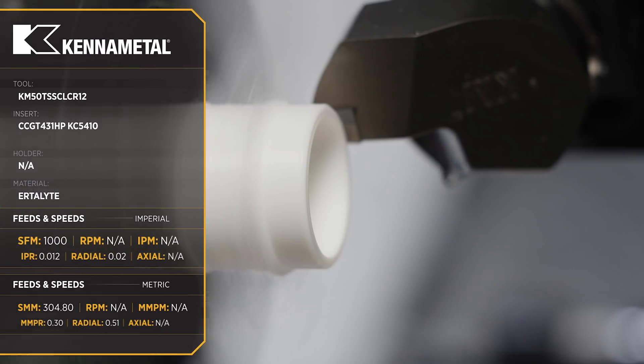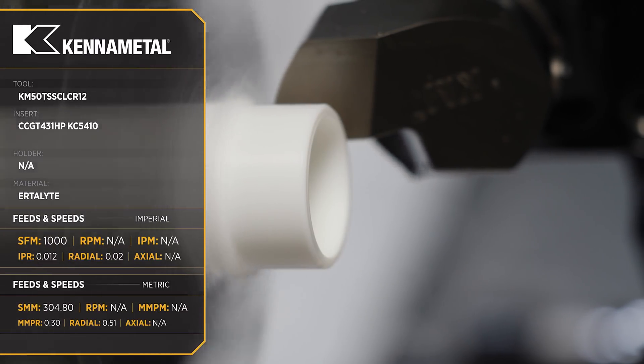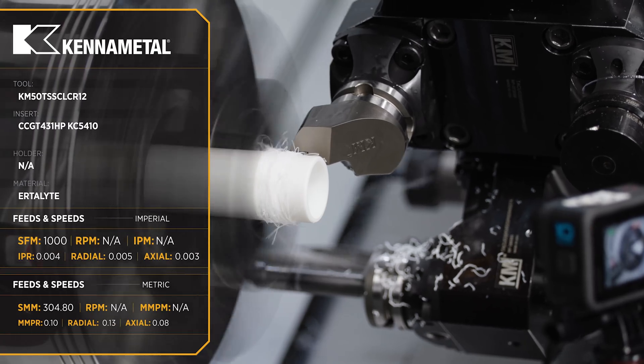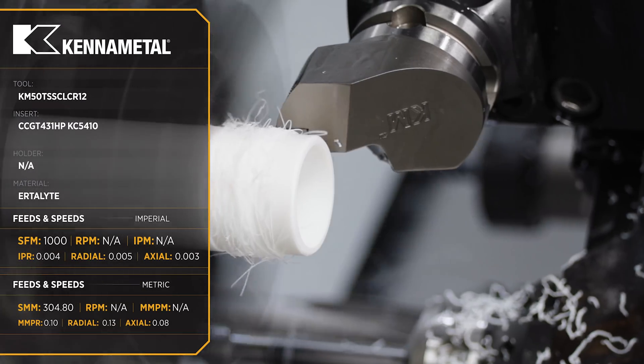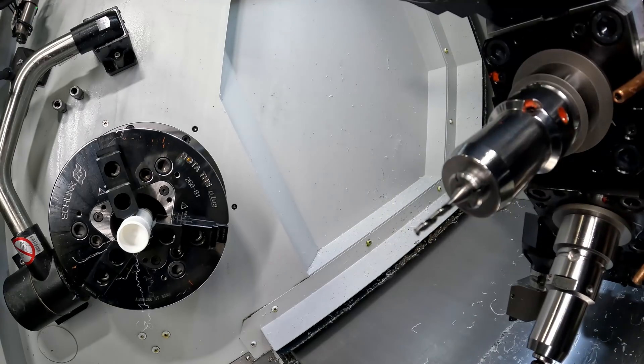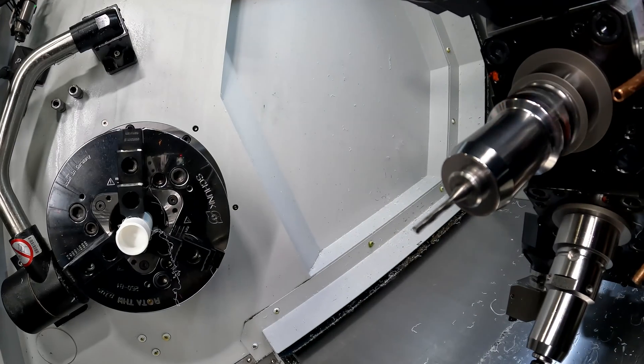Also, when we rough we break a real nice chip. But when we finish, as you can see, that chip kind of builds up. We have to feed slow because we need that surface finish. So what I did, I went ahead and programmed a deburr pass with that same tool to drag those chips to the front of the part and make sure that they're gone before my drill comes in for the outside holes.